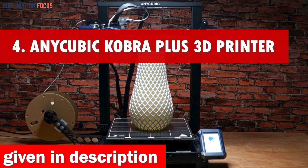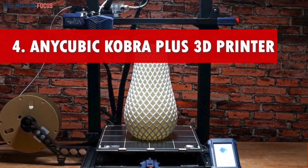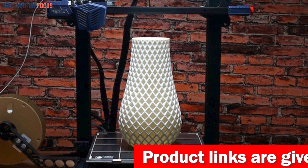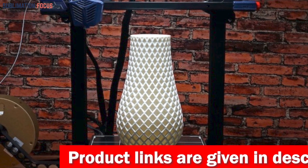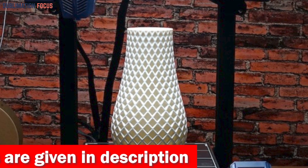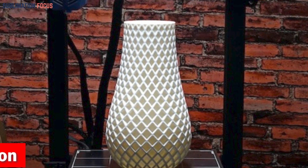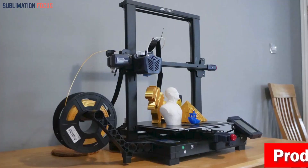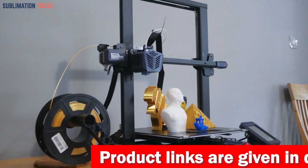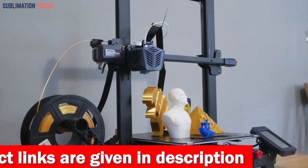Number four is the Anycubic Cobra Plus large 3D printer. This printer features the Anycubic LeviQ auto-leveling system, where a single touch initiates a 25-point precise leveling process for an accurate printing experience. Designs come to life with unparalleled accuracy. The Cobra Plus also features filament run-out detection and power-off resume, so if you encounter a filament shortage or power failure, it intelligently pauses and resumes exactly where it left off, saving time and materials.